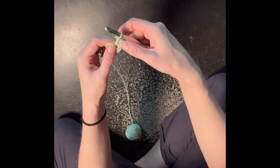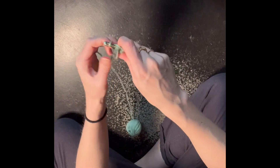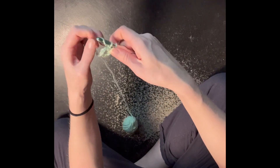And then we're gonna do that one more time. Around, in the center, around, out, around through two, and around through two.